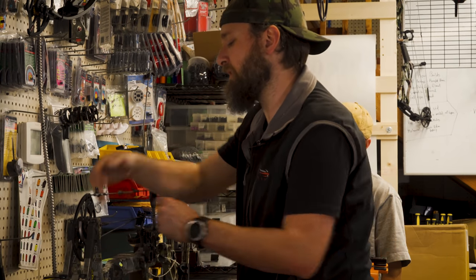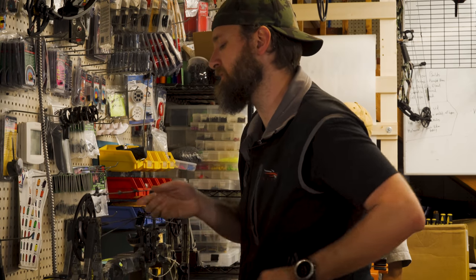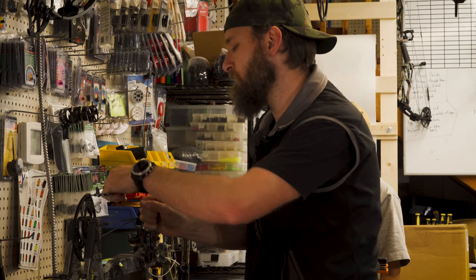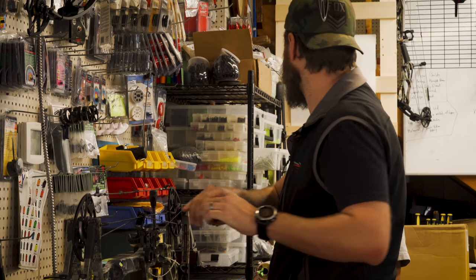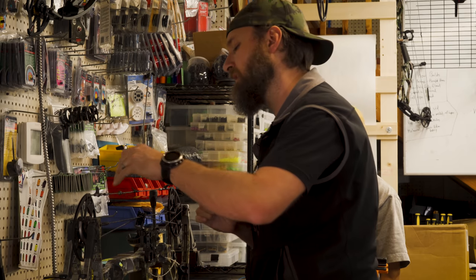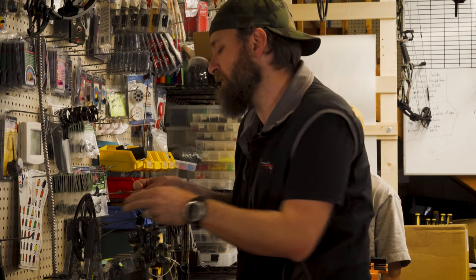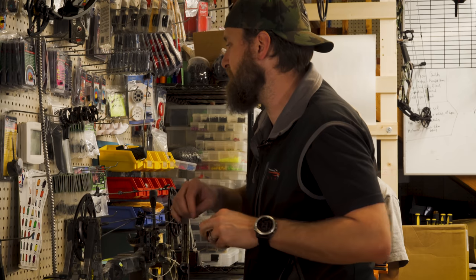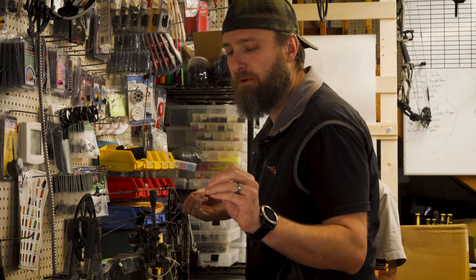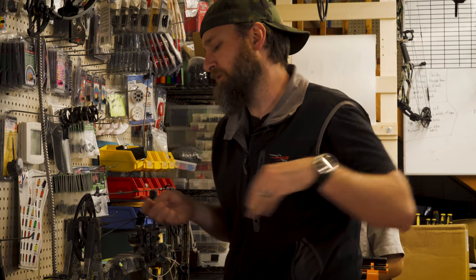Don't make it more complicated than it is — people tend to complicate things and focus on all the wrong things. Just try to look at the target all the time. Try not to think so much beyond that — focus on what you want to hit and keep your thoughts on that. The more you can keep your focus downrange, the calmer your mind will be.